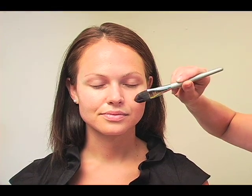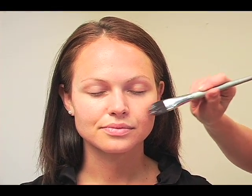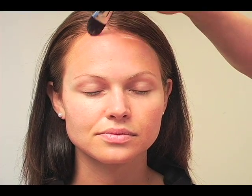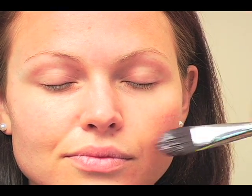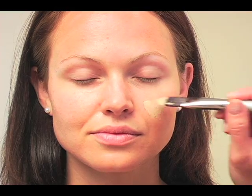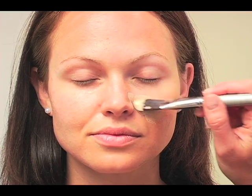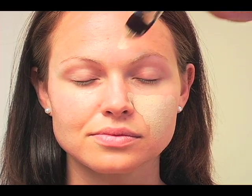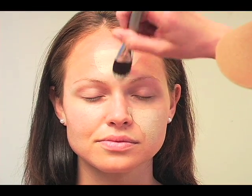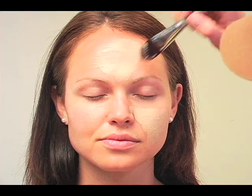We're using a lot of Laura Mercier today. I've been using a lot of Lancôme lately so I thought I'd switch it up. I'm first putting on the foundation primer — I love it, it's nice and light but really holds onto the foundation and smooths everything out. Now I'm putting on a foundation, the color is Sunny Beige, again by Laura Mercier, and it's got nice coverage.